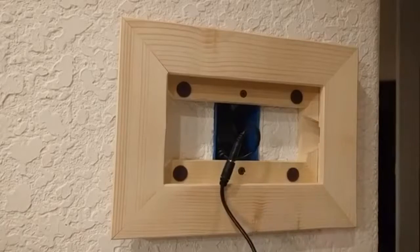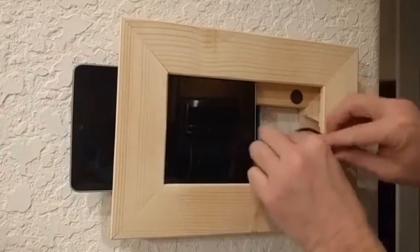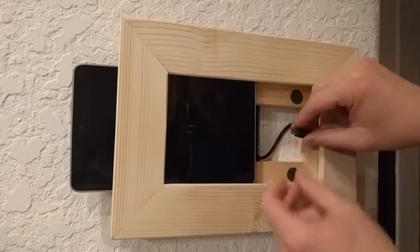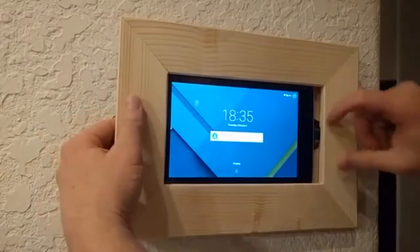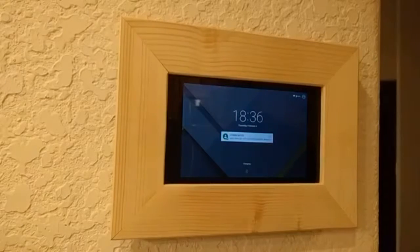We've got that on there, so let's go ahead and slide the tablet in. The tablet — this is a Nexus 7 — is going to slide in like this. We have a little cutout for the wire and the plug, so it's going to slide over that way. We're going to plug the cable in and slide it all over like that. And that's it — we're done with the installation. It's that easy. Thanks a lot, guys.